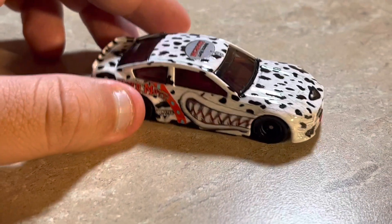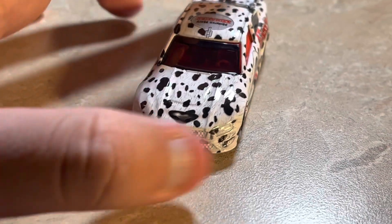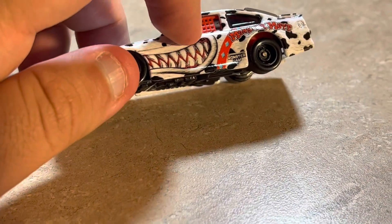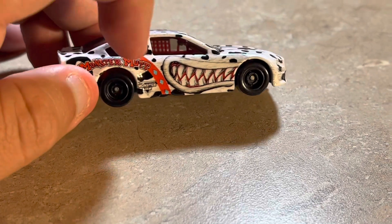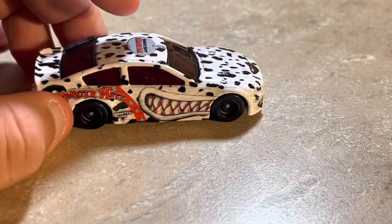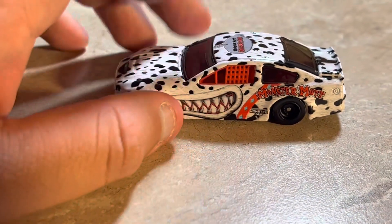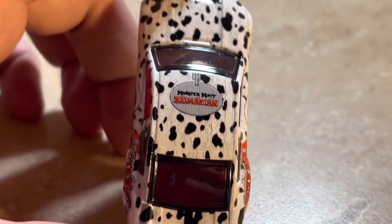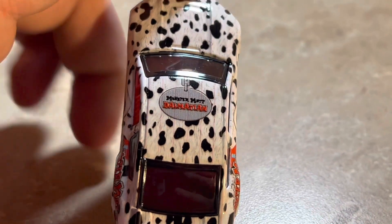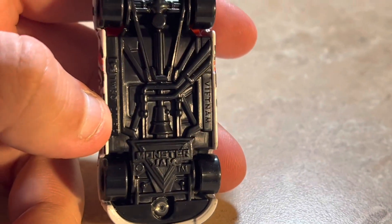Next up is Monster Mutt Dalmatian, and boy, this looks very amazing — polka dots all over the car, and you can see the mouth and teeth on the side, a very nice touch. There's a Monster Jam logo in the collar area, monsterjam.com on the back, and a dog tag on the roof. Looks very neat.